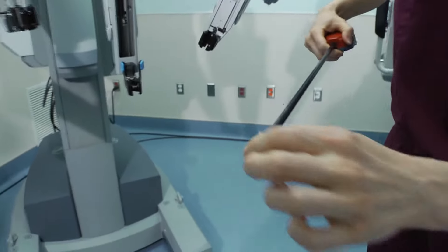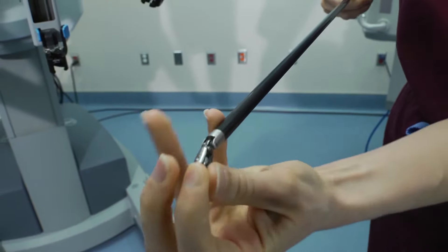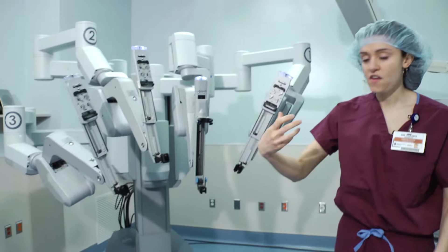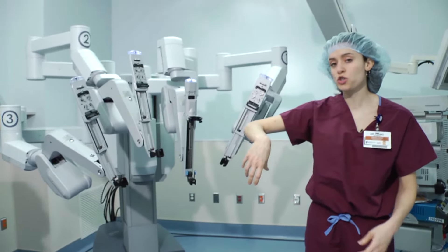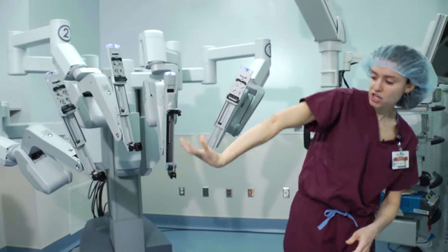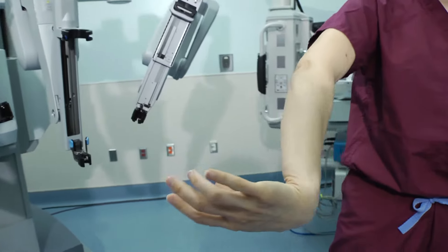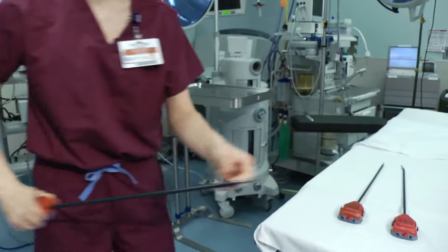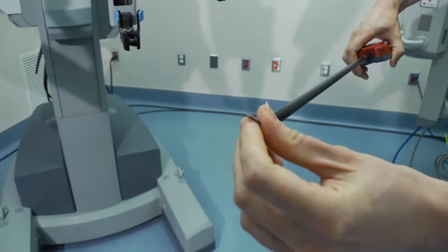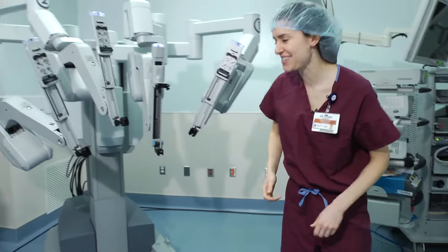The da Vinci wrist demonstrates wristed motion like this — you can't do that with laparoscopic surgery. In fact, the da Vinci wrist is superhuman, or super physiologic. The da Vinci wrist can go approximately 720 degrees, where the human wrist maxes out well short of that. The da Vinci wrist can achieve more than twice the rotation of a human wrist when you're inside the console. That just sort of makes you a superhuman surgeon.